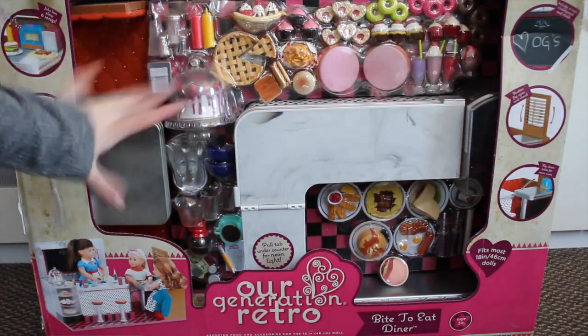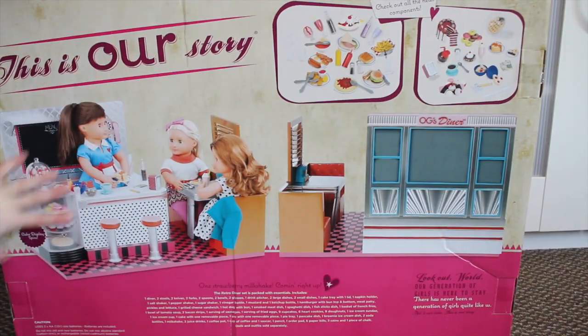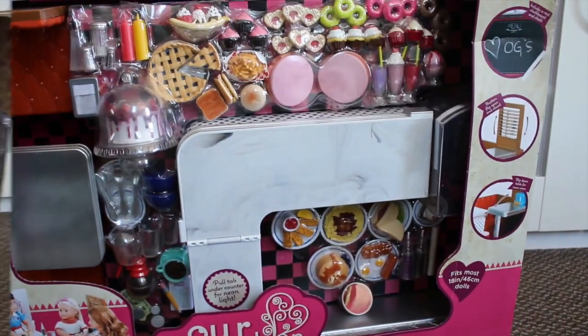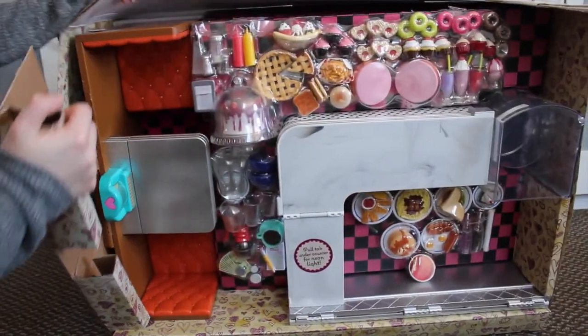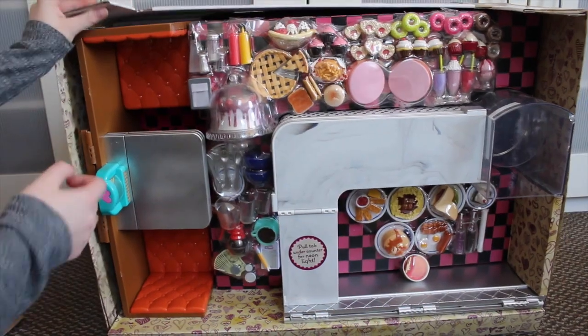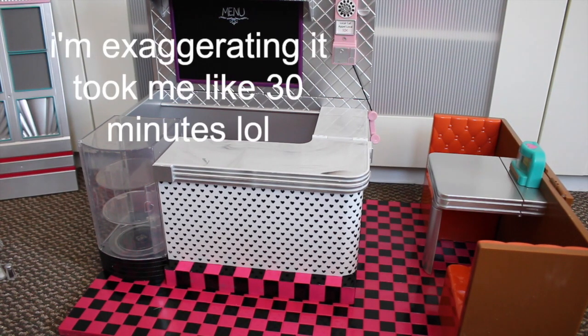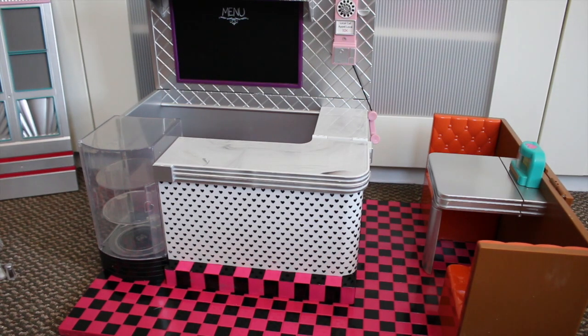As you can see, it comes with so many accessories and this is the back of the box — that's what it looks like and those are the accessories. It took me like 10 minutes to get it out of the box and then almost an hour to get it out of the plastic. Now I'm going to show you all the accessories first and then the actual diner.